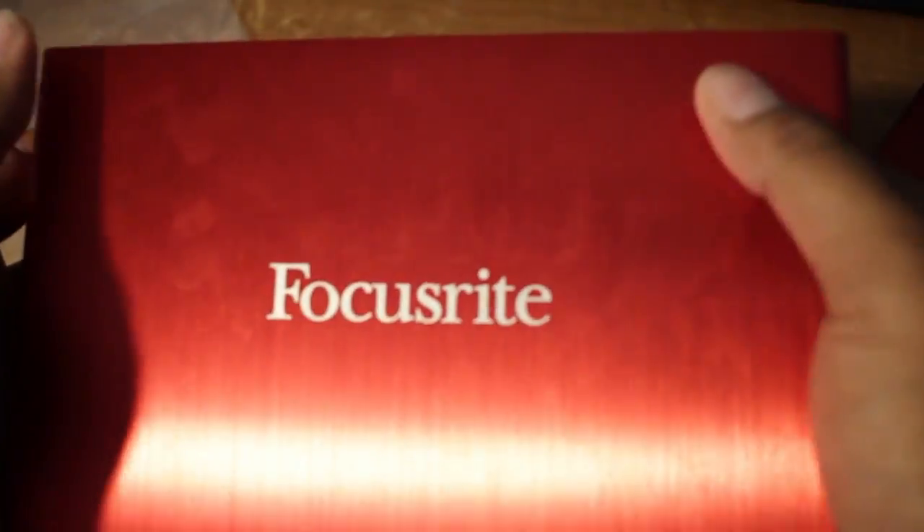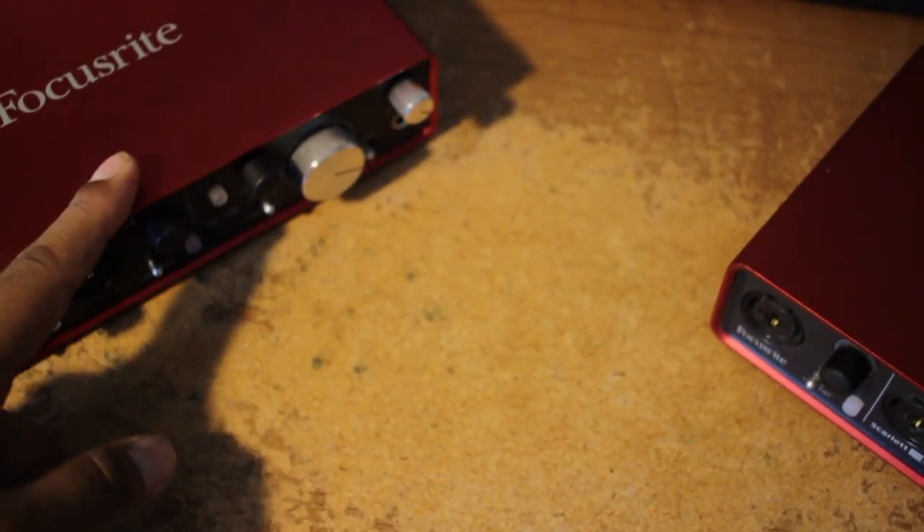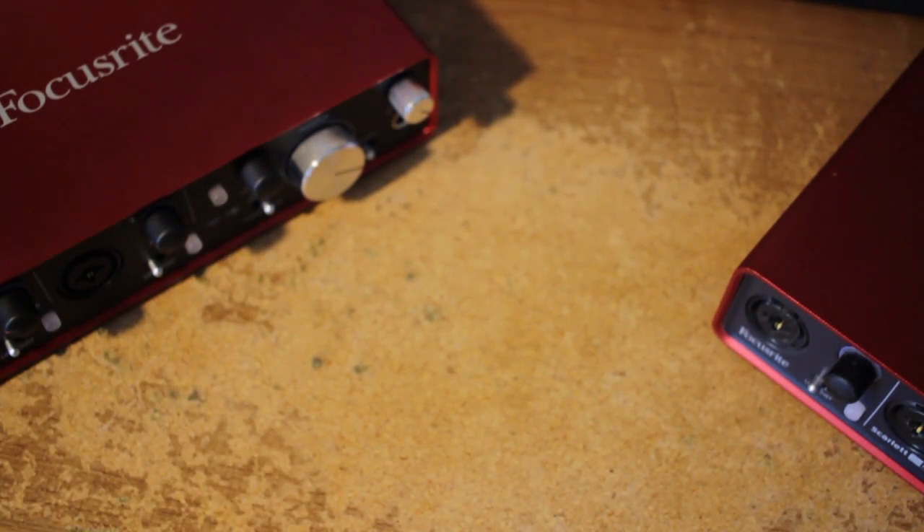Now here's the shine of the second gen Focusrite versus the first gen. The second one looks a little more polished, more shine to it. I don't know if it's wear on the first gen from me rubbing it hoping for a genie. But the second gen is a little redder — more scarlet. That's just how it is.